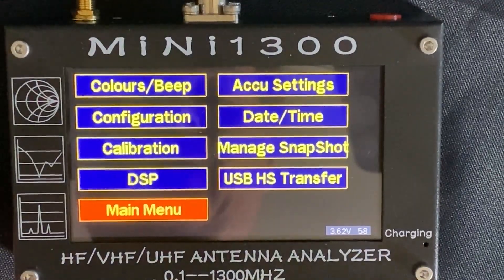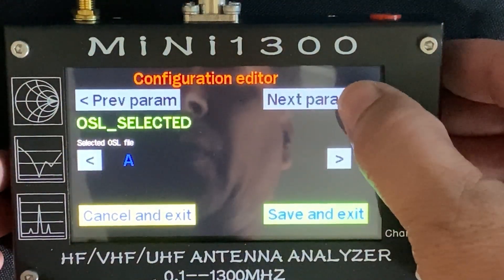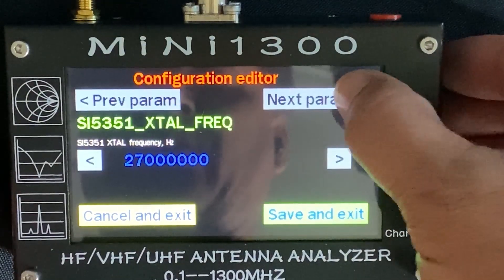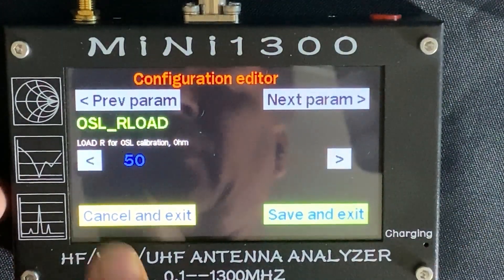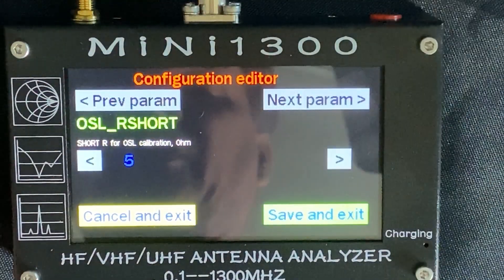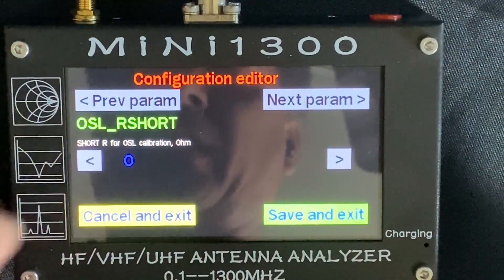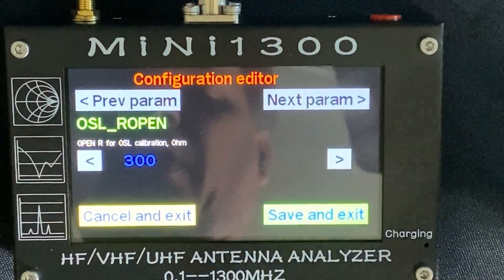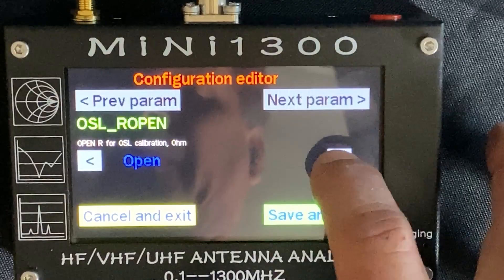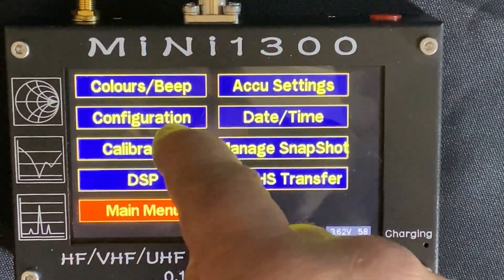However, there are other things you can do with this as far as calibration and configuration. If you didn't want to use the factory preset, you can go to parameters in the configuration editor and change the impedance. If you keep scrolling through, you'll find OSL resistive load at 50 ohms. If you're calibrating for 75 ohms, you change that to 75. You can change the short down to zero if that's what you want — zero ohms, five ohms. The next parameter is the open; if you have an actual open, you can change this to open or back down to 300. So we're going to cancel and exit out of that. That's one of the other things you can do in the configuration menu.